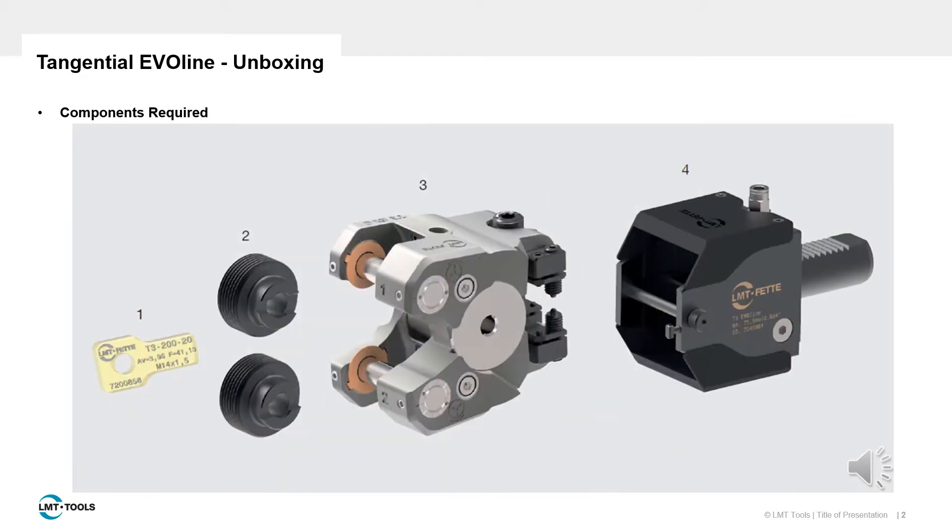There are four main parts to the Tangential EvoLine rolling system: the setting gauge, which helps set up the tool; the thread rolls, which form the thread; the attachment, which holds those rolls; and the holder, that interfaces with the machine.